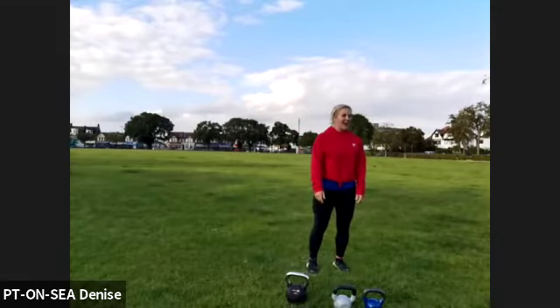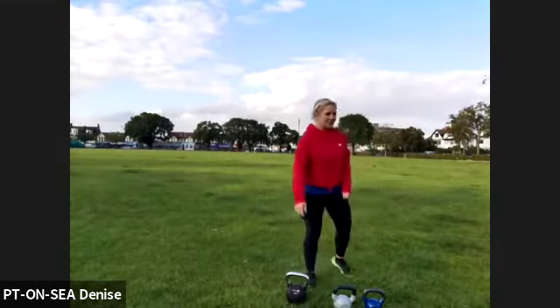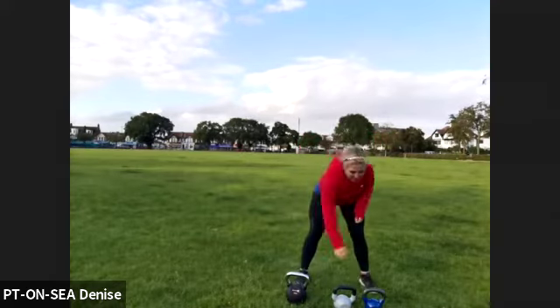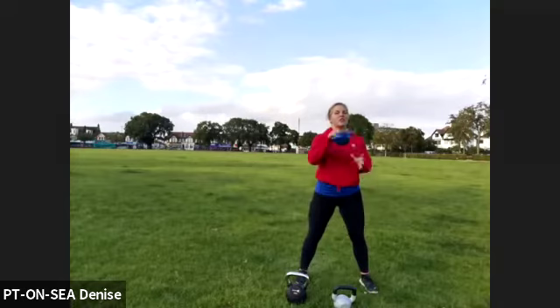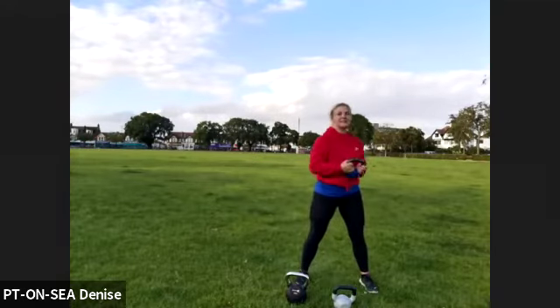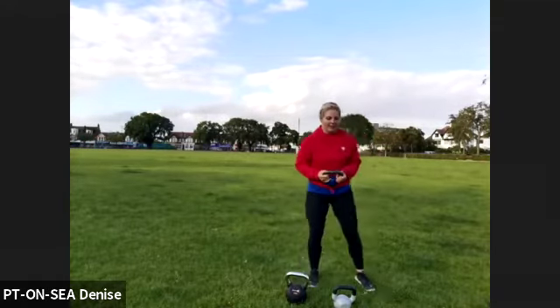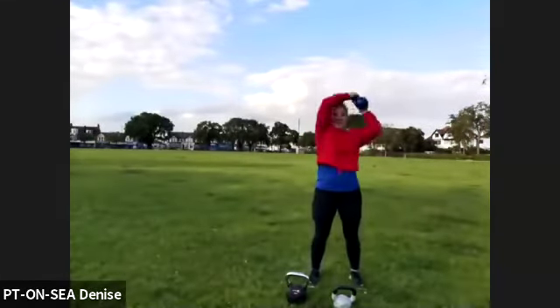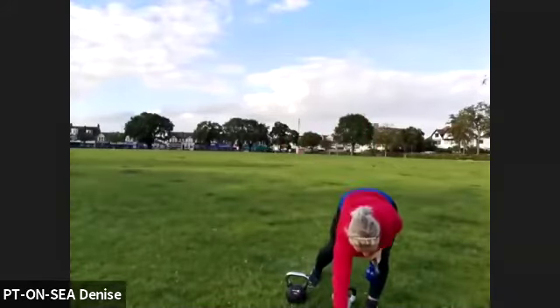It's time to get inside. Grab a slightly heavier weight — that 6 kilo — and see how you feel. The first exercise you're rotating around your head. Ready, we go in 10 seconds.